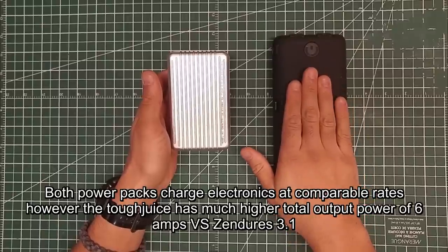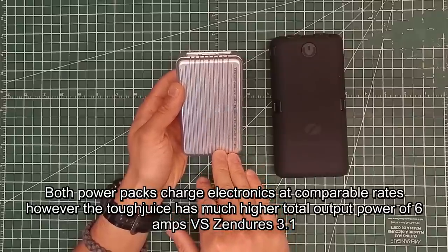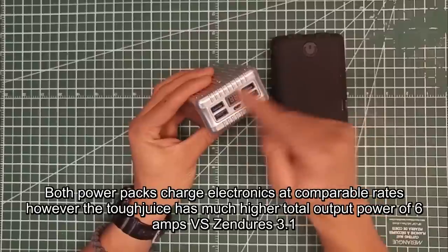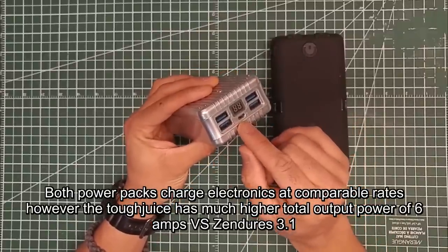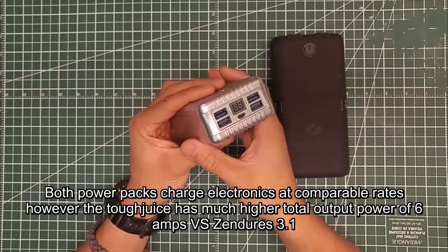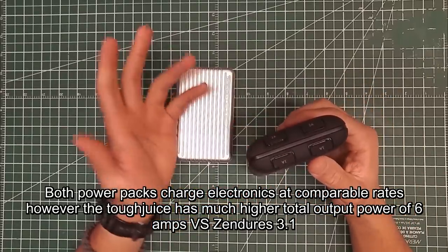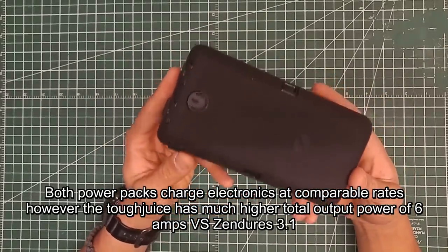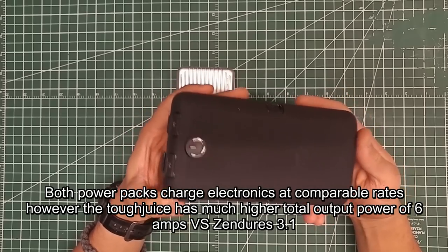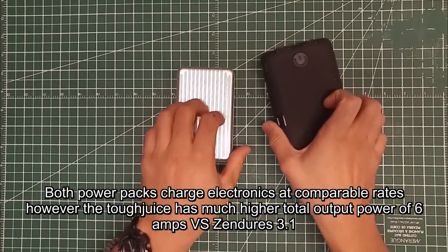The Zero Lemon Tuff Juice discharges faster with its 4.5 to 6 amp output compared to the Zendure's 3 amp output. Even though the Zendure has 4 USB ports, that 3.1 amps is distributed across all four devices charging. Whereas the Tuff Juice can charge four things at roughly normal wall speed. The 2.4 amp charging input is a huge factor too — I've noticed this one charges itself a lot faster.